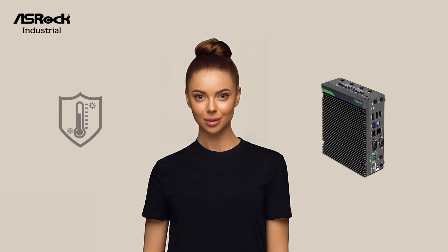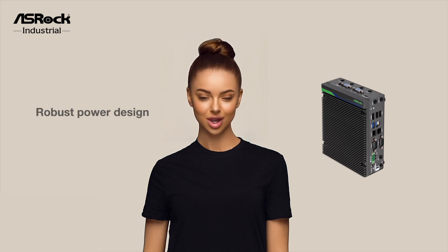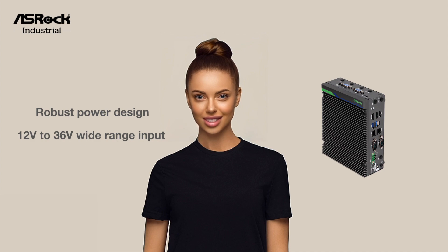It supports an operating temperature range from minus 25 degrees Celsius to 60 degrees Celsius, and features a robust power design with 12V to 36V wide-range DC power input.